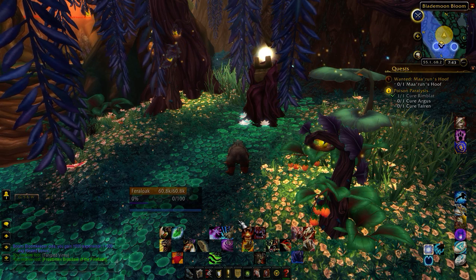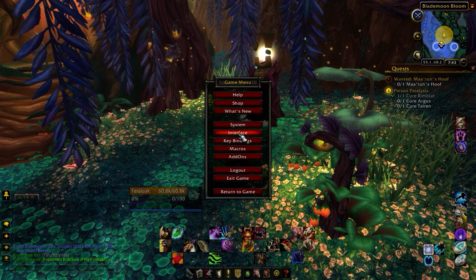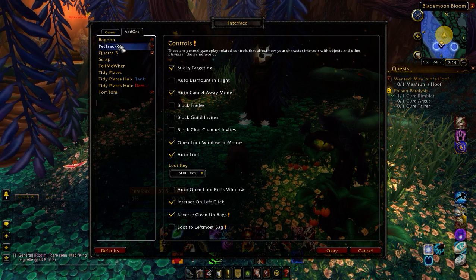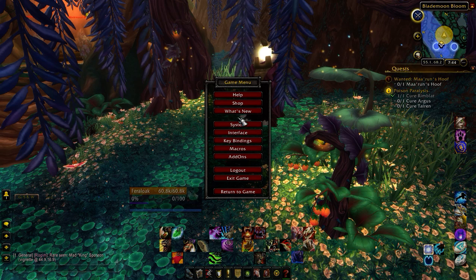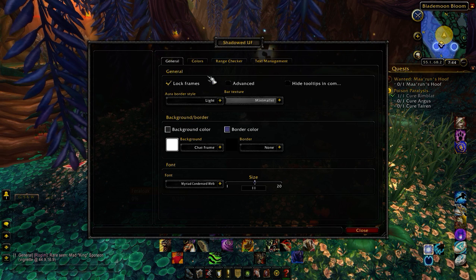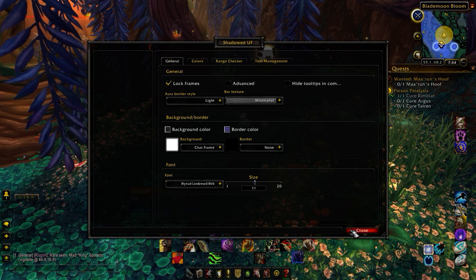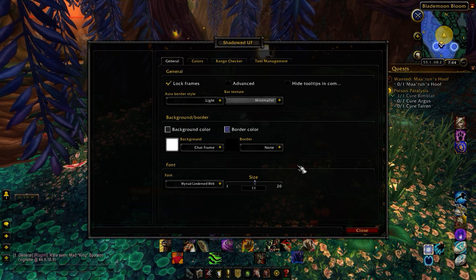I'll list some of the add-ons I use, because I can't quite remember offhand all of them. Bagnon is a huge lifesaver. But the main one that you're looking at here is — I believe it's called Shadowed UF, or SUF for short. This is the one that allowed me to move everything over. However, for some reason a lot of the options are hidden, which is actually kind of worrisome, so I'll have to fix that at a later day.